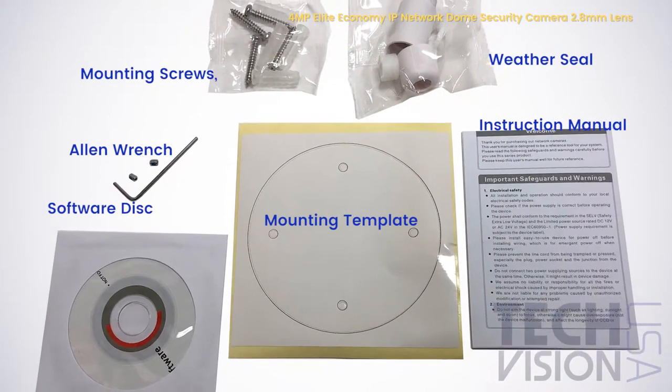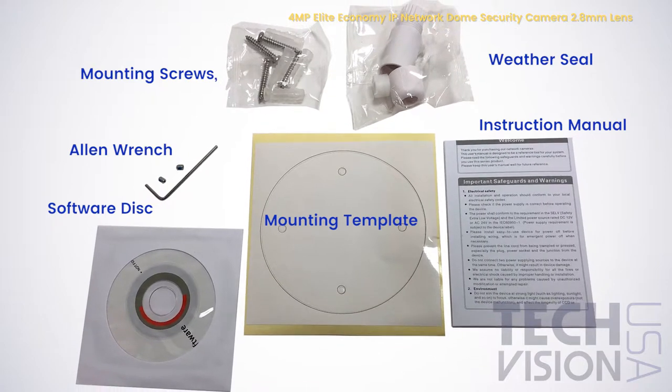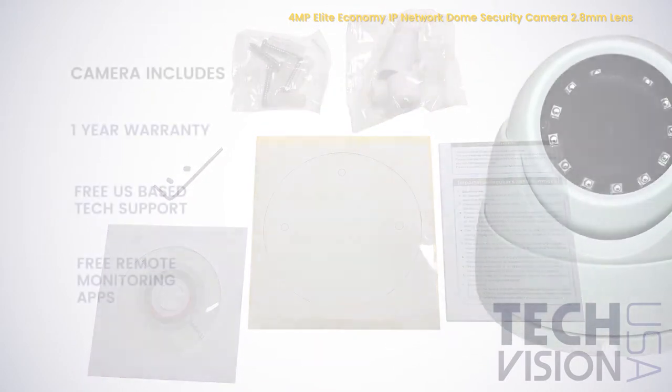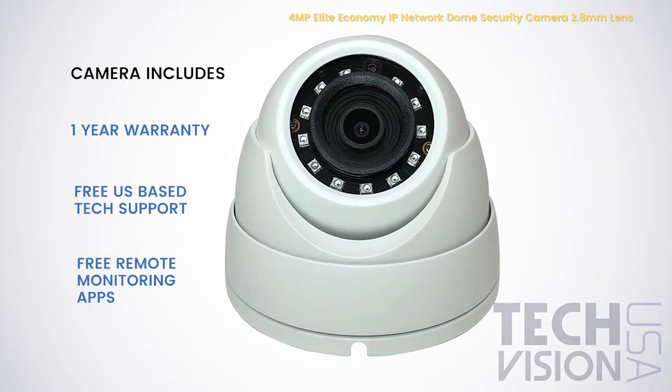Also included with this camera are mounting screws, a mounting template, a weather seal, an Allen wrench, a software disk, and an instruction manual. This camera comes with a 1-year warranty, free US-based tech support, and free remote monitoring software.